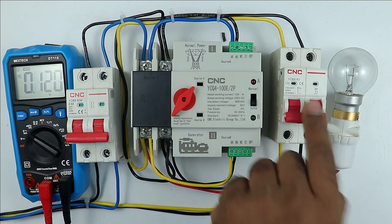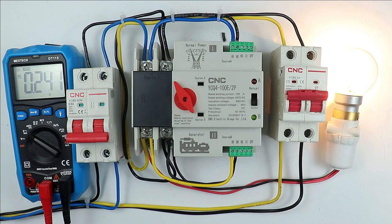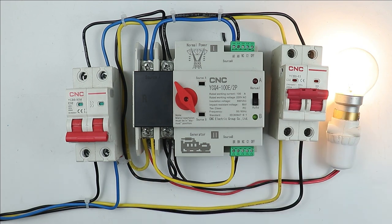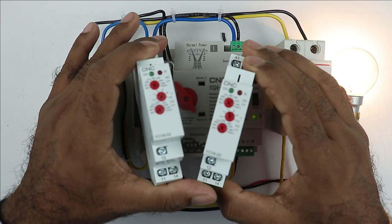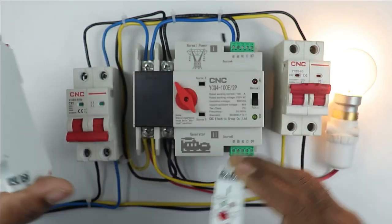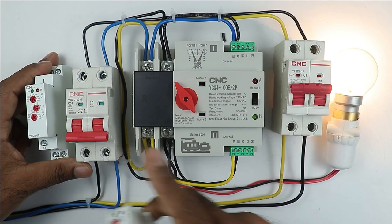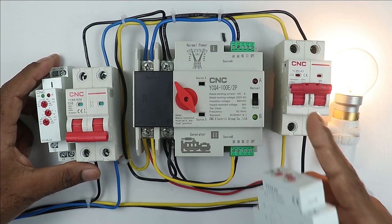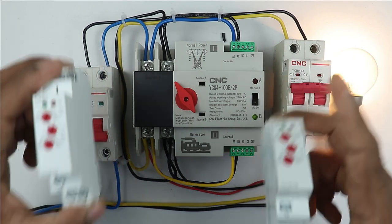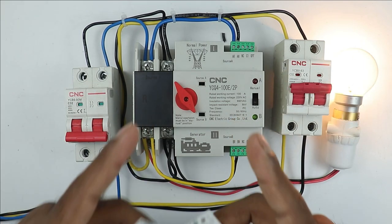What we actually want is: when the voltage is decreased, the normal power supply should fail, and power supply through generator, UPS, or inverter should start providing power to our home. So if you want to solve this voltage-related problem, then you have to use a voltage protection device. I am going to use two voltage monitoring relays, because I want protection for both the main power supply and the power supply coming from the generator. Let's understand how to connect these two relays with the ATS.